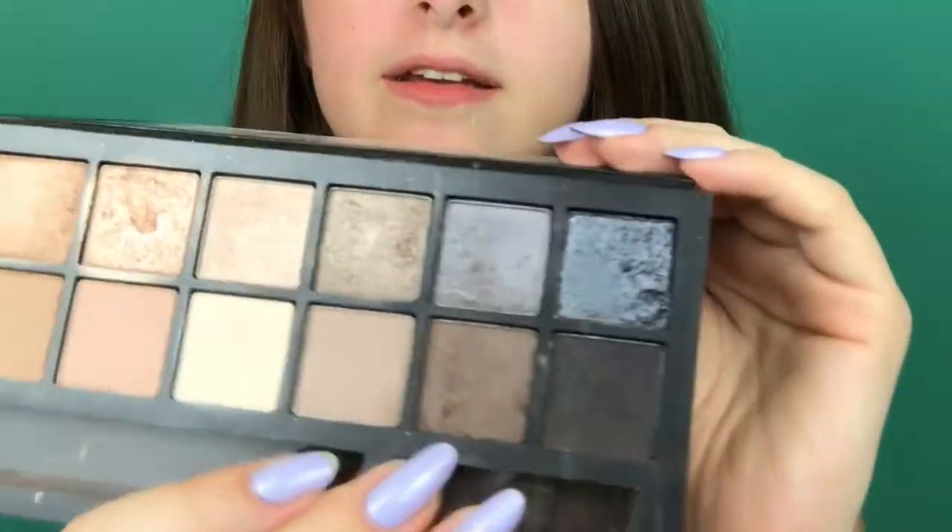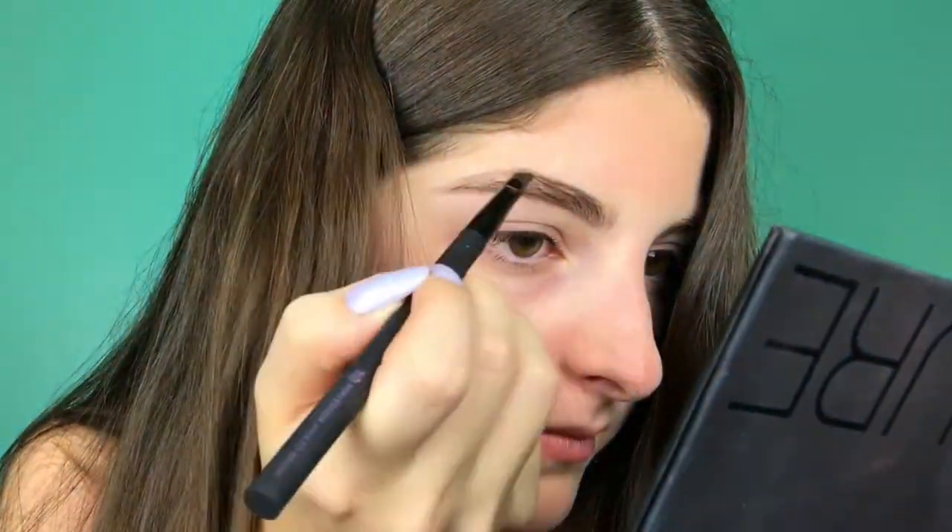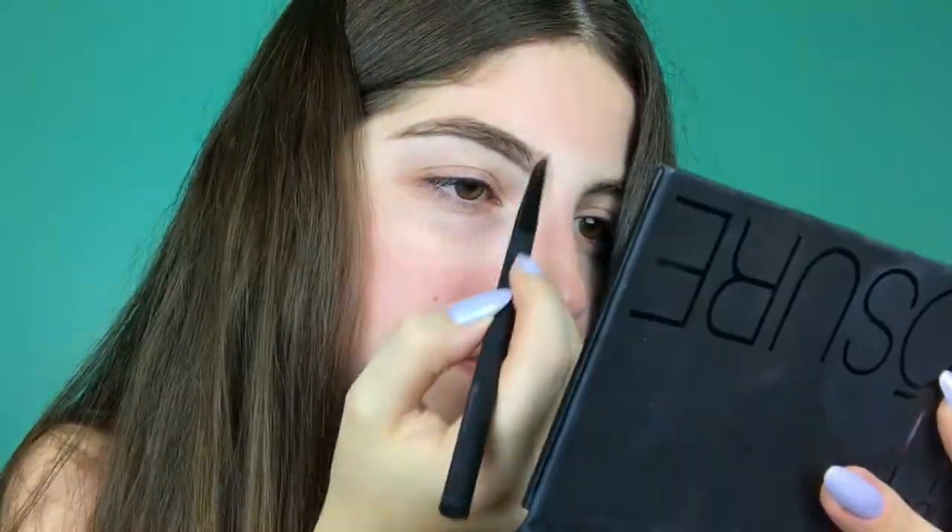I take this brush — it's actually the Urban Decay Perversion angled brush, and it was on sale so I bought it for my eyebrows. I'm going to be dipping it into the Smashbox Full Exposure palette to fill my eyebrows. I'm going to do the other eyebrow off camera to save you guys some time because it's the same thing.